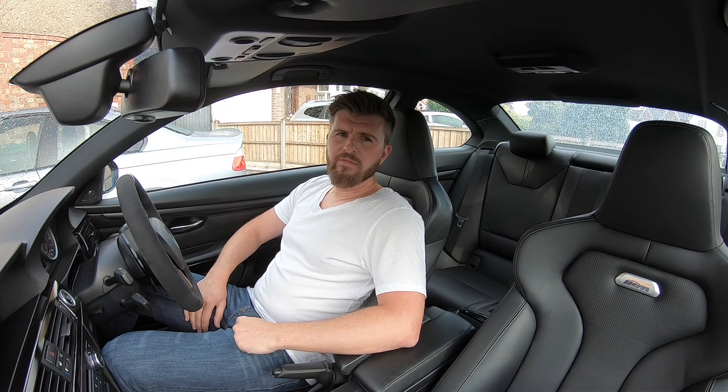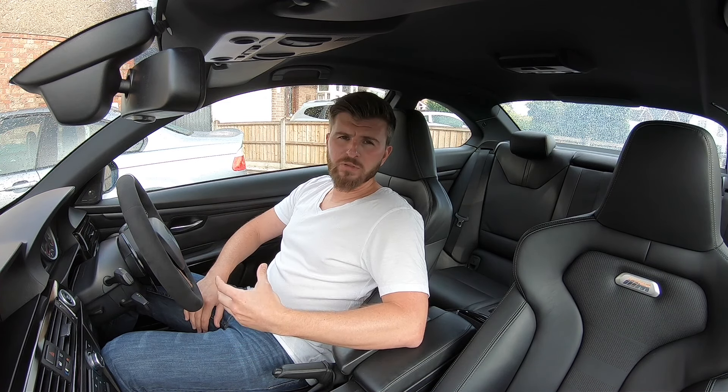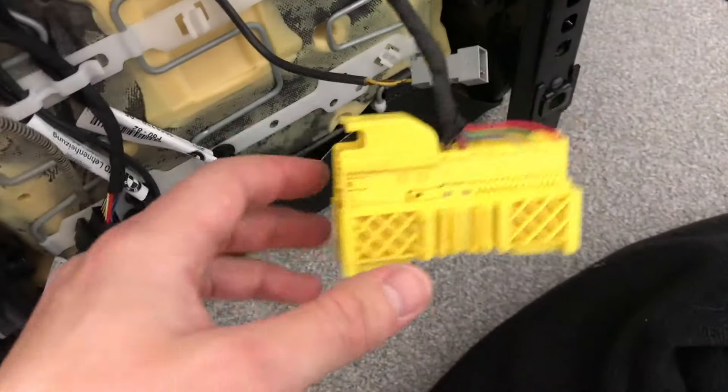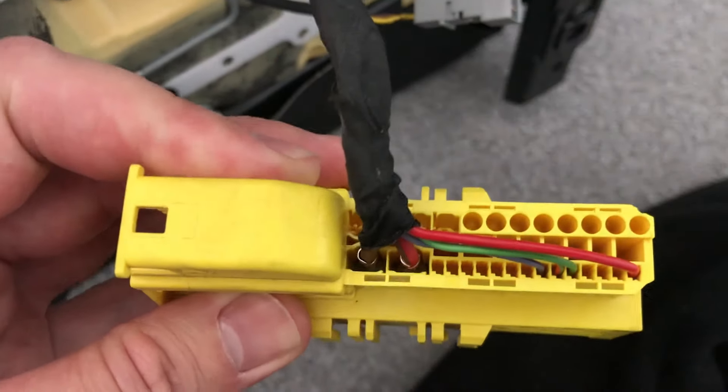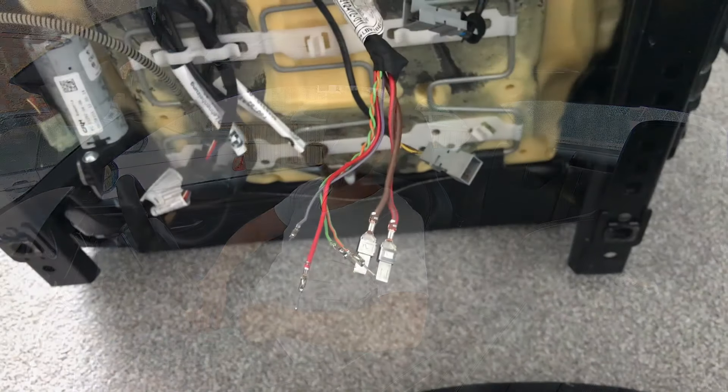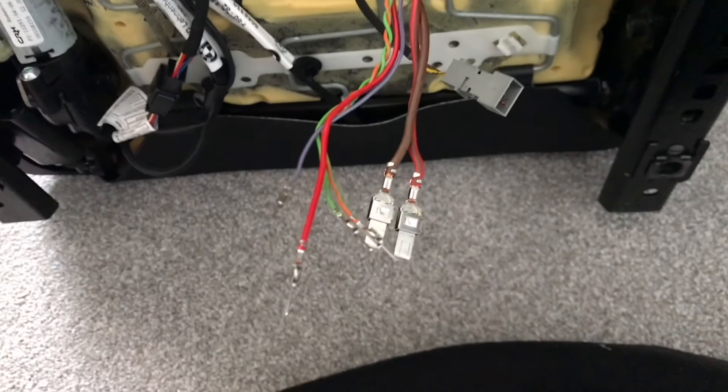Put the M4 seat on the bench and undo that main harness plug as well. As you slide the connector out, you'll see the plugs are a different shape but all the colours look pretty similar. The E9 series seats have two airbags whereas the M4 seat only has one, so you only need the one cable pick-up. I didn't get many pictures or videos of the original plug, but it should all start making sense once you do the conversion.